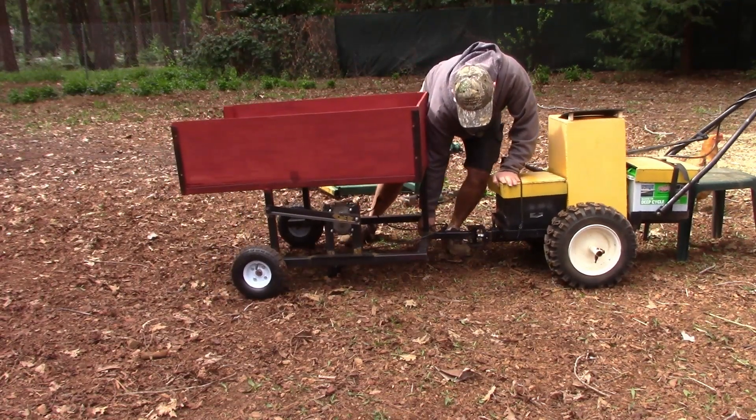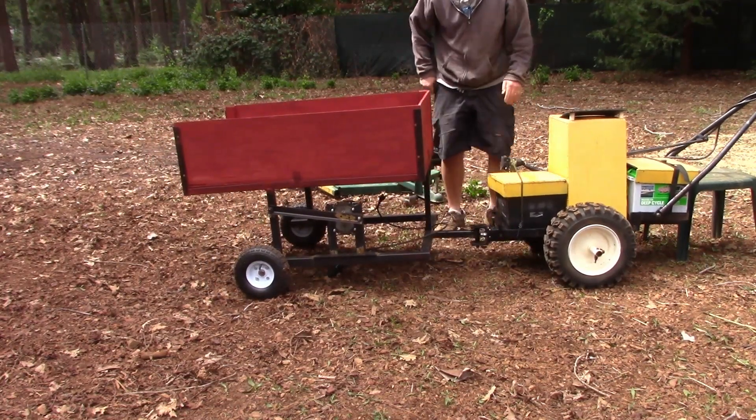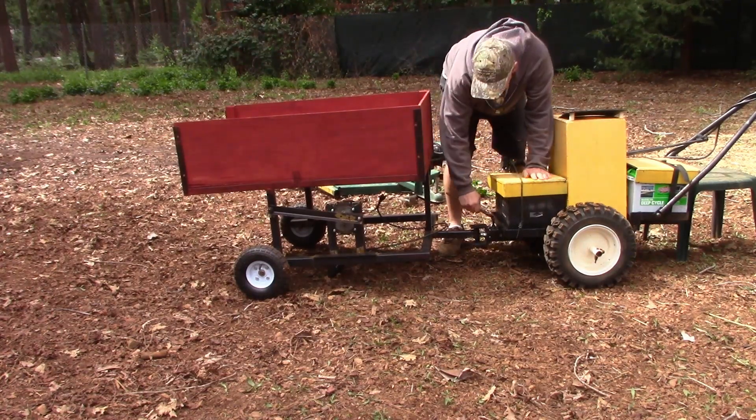It takes about a minute to go from the backhoe carrier to installing the power wheelbarrow.